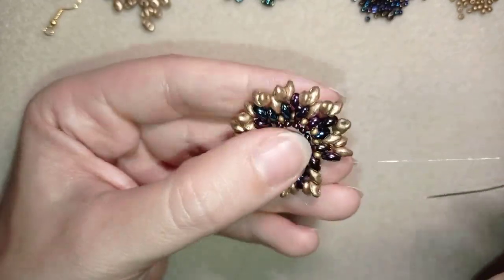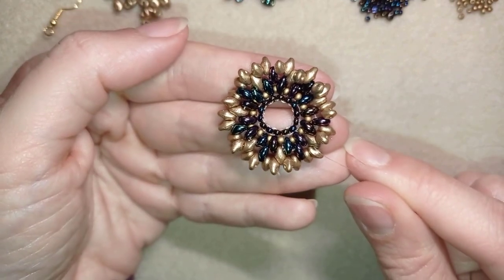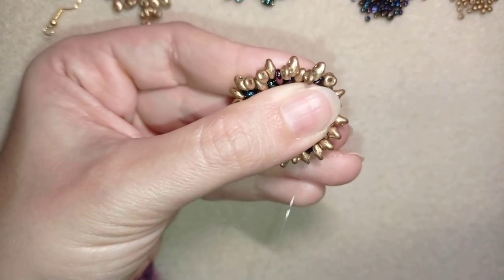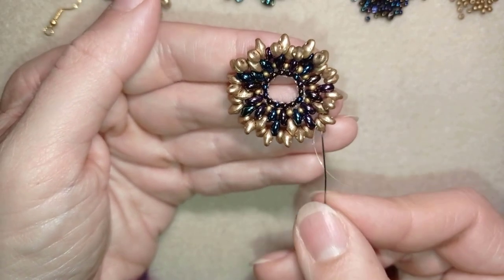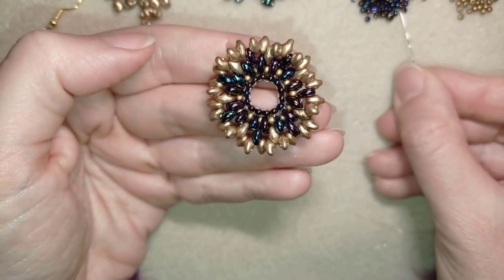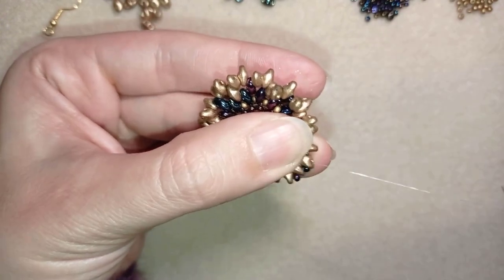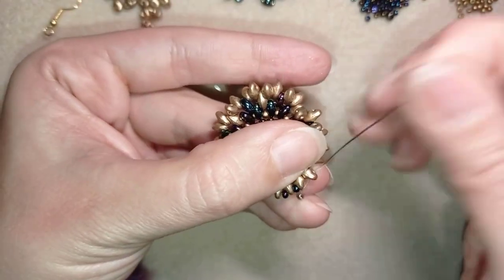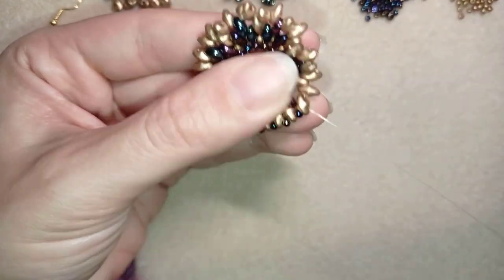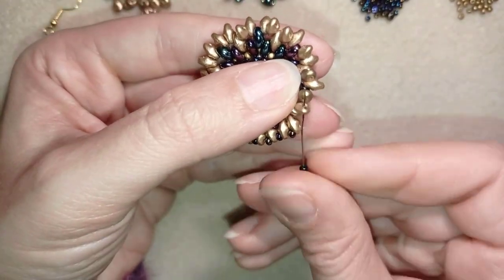I have two super duo beads here and I go into this one. See how curly it looks — now we will straighten it up. I go through these two golden super duos through the inner hole, then zigzag through the outer hole. Now I'm going to add chameleon seed beads everywhere — one chameleon here, one chameleon here, one chameleon here — continuing this easy and pleasant row until the end.